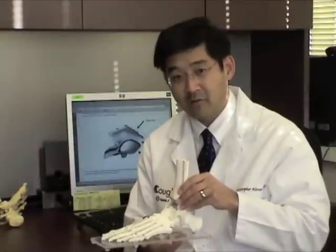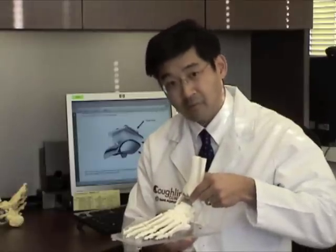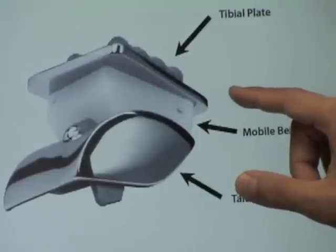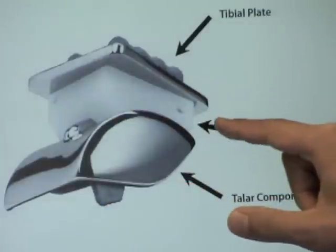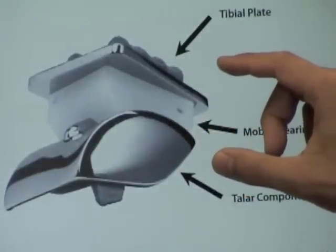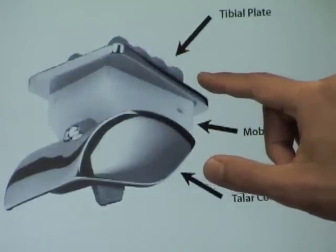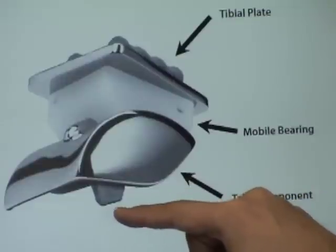The STAR ankle is a third-generation total ankle design — the first design made available in the United States that has a central mobile bearing. Previous designs were two-component designs and had a poor track record. The three components of the STAR ankle incorporate a flat tibial base plate, a central polyethylene mobile bearing, and a dome-shaped talar cap. These are designed for minimal bony resection and maximal bony ingrowth. The tibial base plate incorporates two cylinders placed front to back to allow for bony ingrowth, and the talus component covers both the medial and lateral sides of the talus, housing a central fin to anchor it into the talus bone.